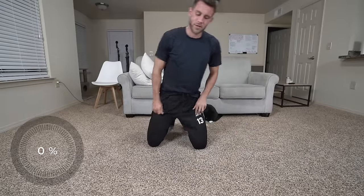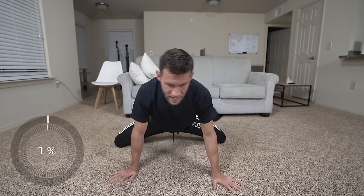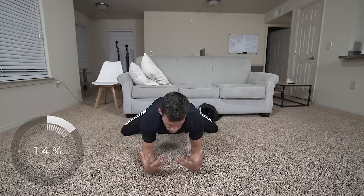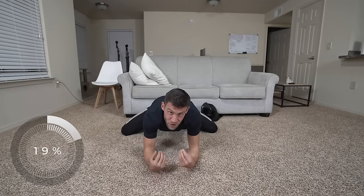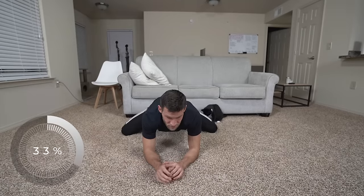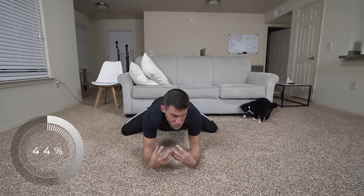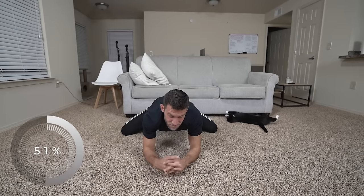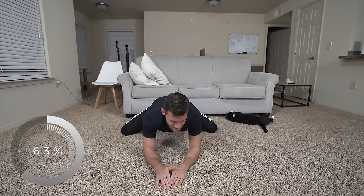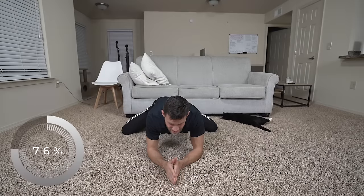Next we're going to do one of my favorite stretches — the frog stretch. Just get down, put your knees as wide as you can, and you're going to stretch the adductors. Once in position, I like to go down onto my forearms, back up a little, then tilt my whole body backwards. You should feel this right in your groins or adductors. This is a big one for me after my adductor surgeries — my surgeon kept telling me to keep stretching those adductors because they tighten up after surgery. I've been focusing a lot on that since my first and second surgeries.